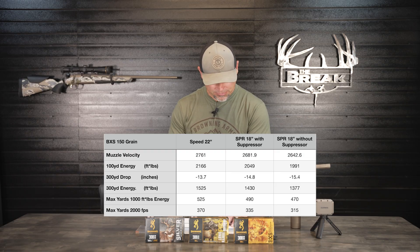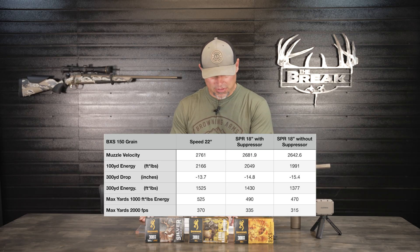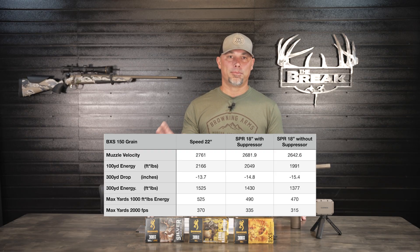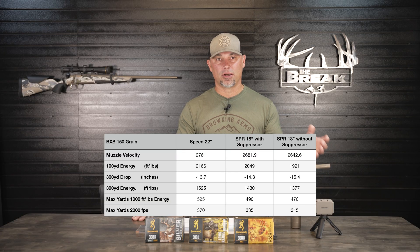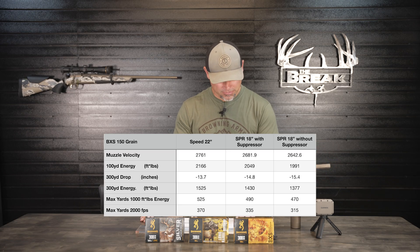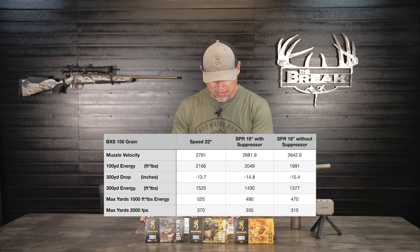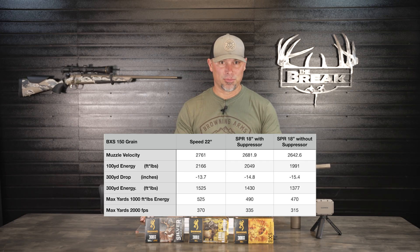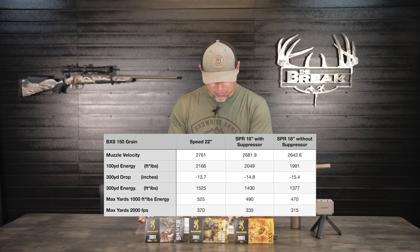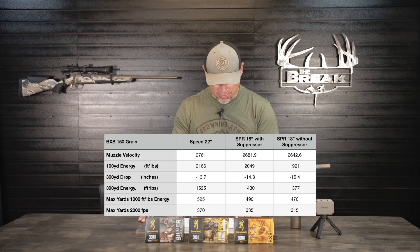Our 100-yard energy is 1,991 foot-pounds without the suppressor, down about 58 foot-pounds of energy. At 300 yards — which is about the maximum distance I'll take a shot on the farm I hunt in Missouri — our drop went up just 0.6 inches from simply removing the suppressor. Our 300-yard energy is 1,377 foot-pounds, so we lost about 53 foot-pounds of energy.